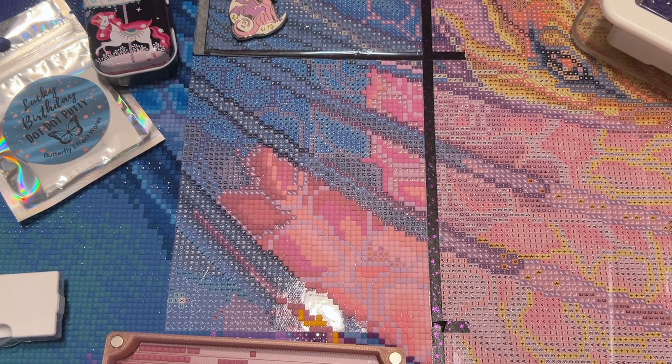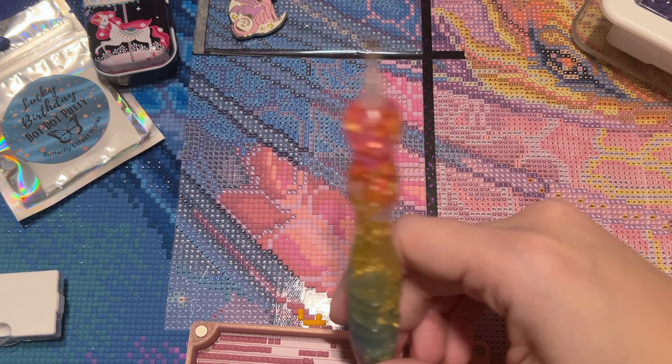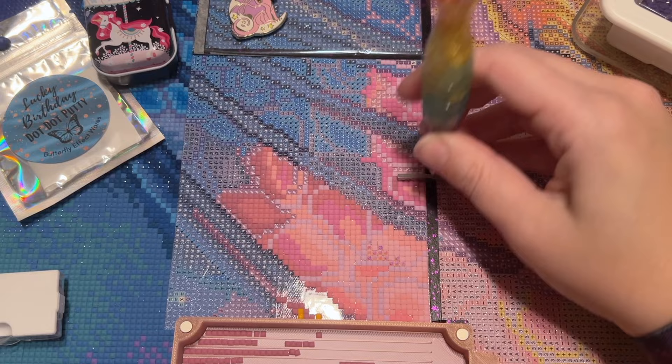All these shades of pink are so pretty. I want to fill in the blues around it because I feel like that's really going to make it come to life.